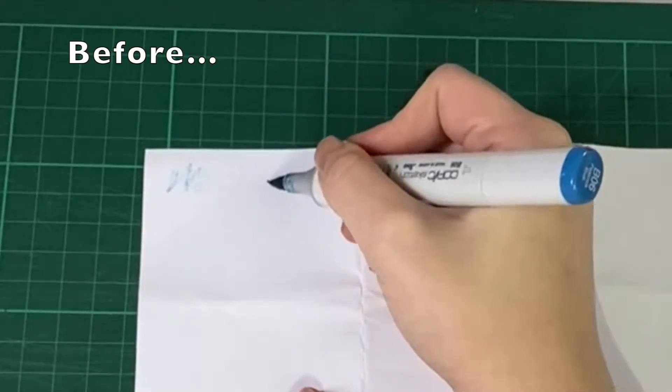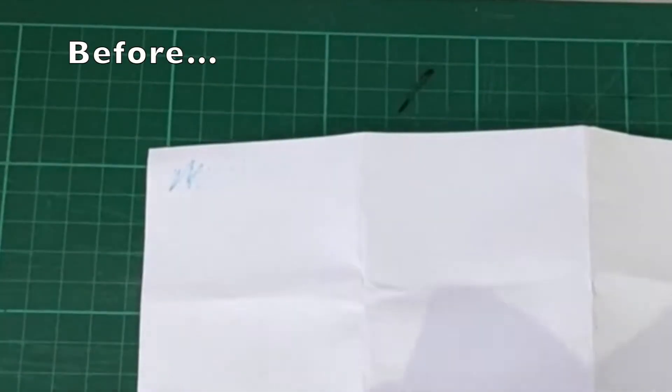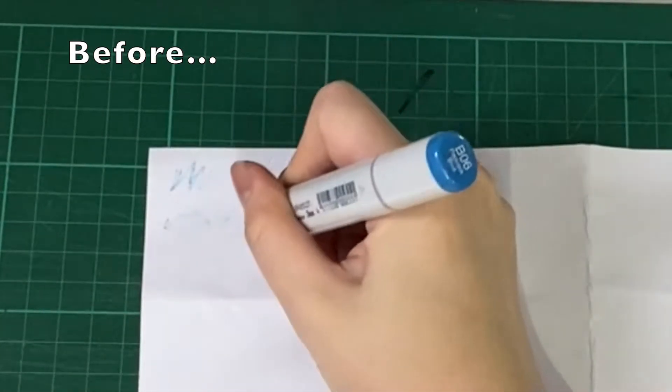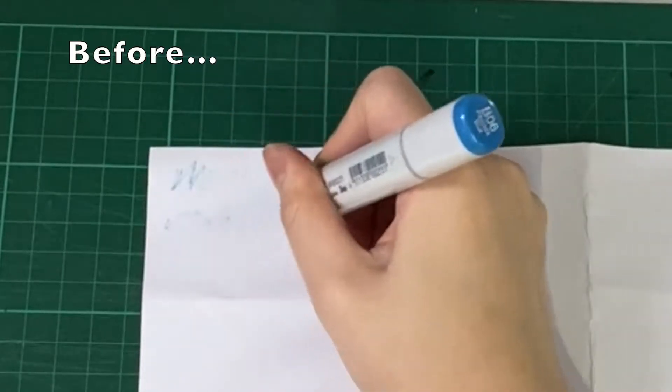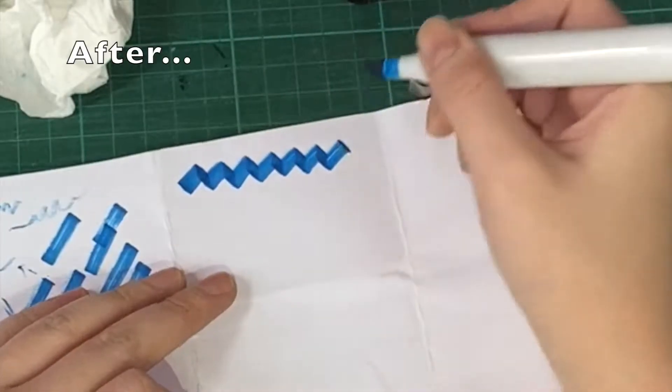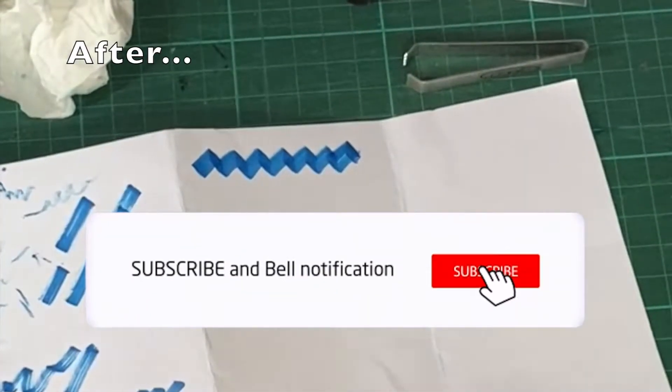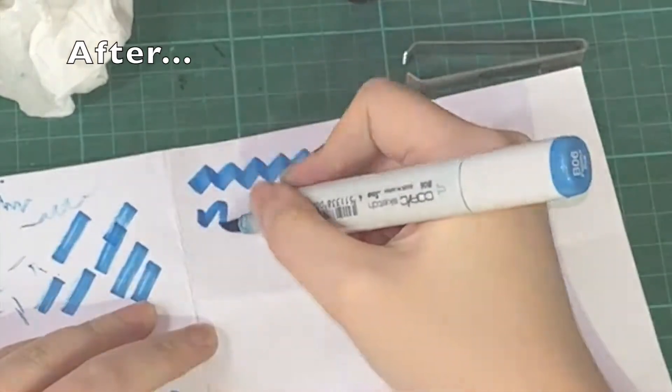Hi! In this video, we'll be replacing the broken nibs of our Copic Markers and refilling the inks as well. I'll show you the materials that you will need to do this, and at the same time, let's discover what's the minimum amount of ink to refill the Copic Markers. Welcome to ArtsyMed! Please hit that subscribe button if you love craft-related and travel-related content.